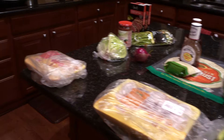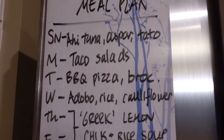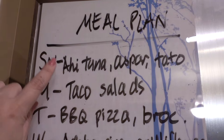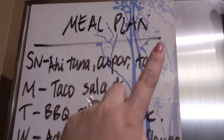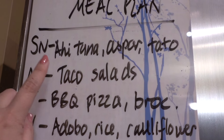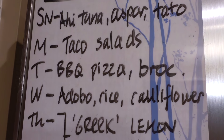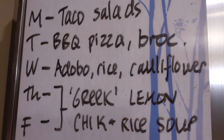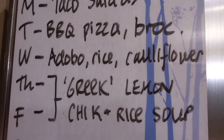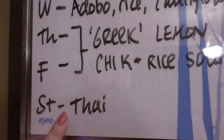This week's meal plan has a pretty simple layout. I'm going to cook most dishes tonight — five dishes total. Tonight we'll have some ahi tuna, which was on clearance from Aldi, with asparagus and some kind of potato. Tomorrow will be taco salads. Tuesday is barbecue pizza with broccoli on the side. Wednesday is adobo, a Filipino chicken dish, with rice and cauliflower on the side. Thursday and Friday is my take on a Greek lemon chicken and rice soup.